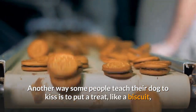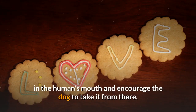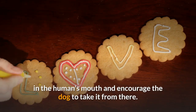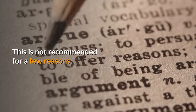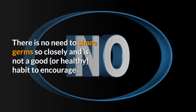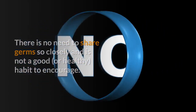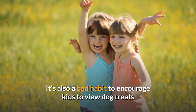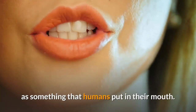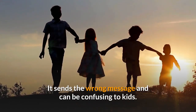Another way some people teach their dog to kiss is to put a treat, like a biscuit, in the human's mouth and encourage the dog to take it from there. This is not recommended for a few reasons. There is no need to share germs so closely, and it is not a good or healthy habit to encourage. It's also a bad habit to encourage kids to view dog treats as something that humans put in their mouth — it sends the wrong message and can be confusing to kids.